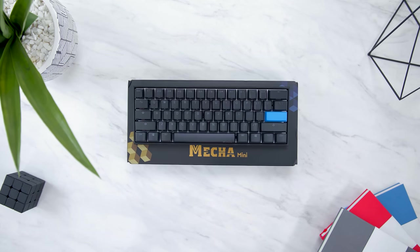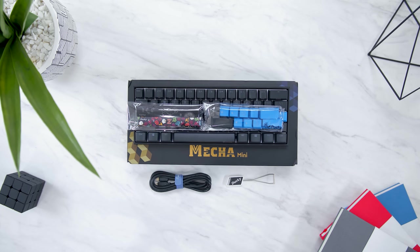As for the Ducky Mecha Mini, we have the USB-C cable, a keycap puller again, and then two sets of additional keycaps with a year of the pig spacebar and a Halloween themed spacebar, plus a set of accented keycaps in blue.